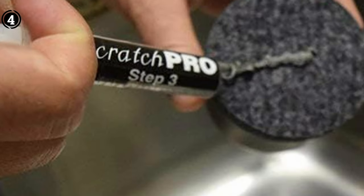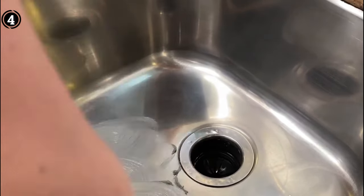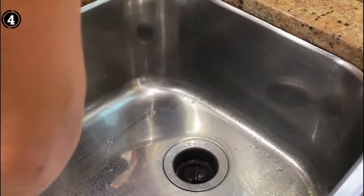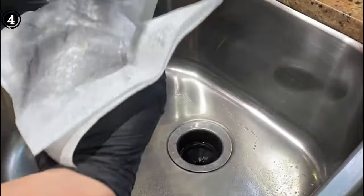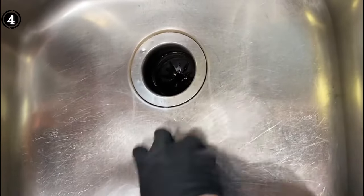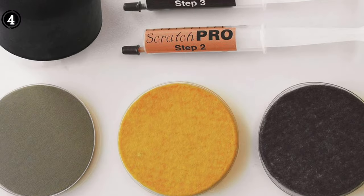The aesthetic appeal of a stainless steel sink is undeniable, and the Scratch Pro Kit understands this well. By effortlessly eliminating unsightly scratches, this kit ensures that your sink maintains its original, brand-new appearance. Investing in the Scratch Pro Kit means investing in the longevity and aesthetic appeal of your stainless steel sink. Its portability, three-phase approach, and compatibility with various user profiles make it a standout choice. Purchase this kit and witness the transformative power it brings to your kitchen or workspace.